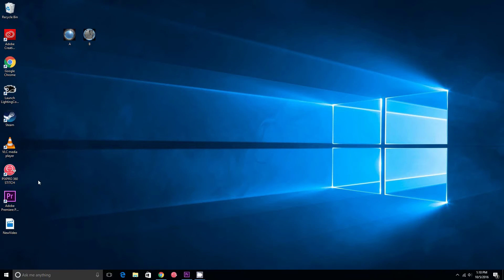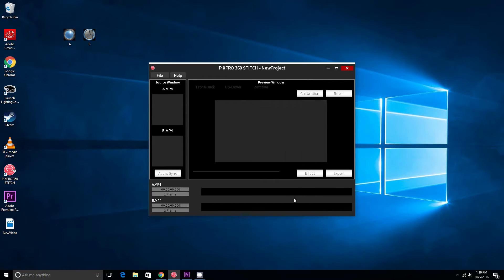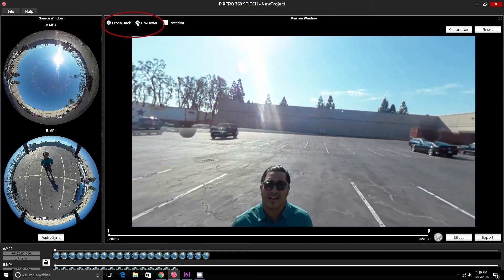Begin by running the program and dragging the video file from the camera facing the sky into the software first, and the file from the camera facing the ground second. Don't do the opposite because the file will then render upside down. Then change the image orientation from the default front-back to up-and-down to be able to pan through the video.